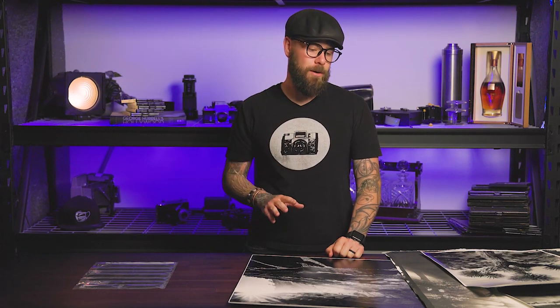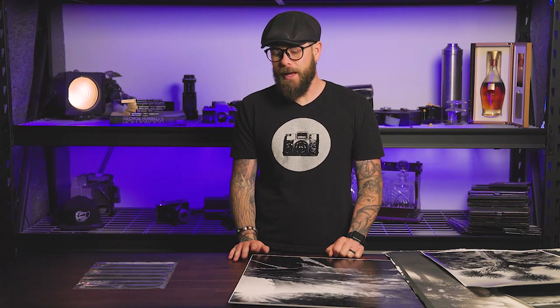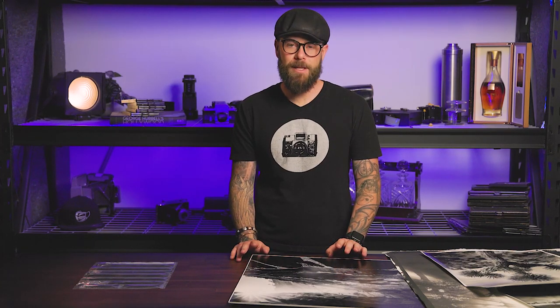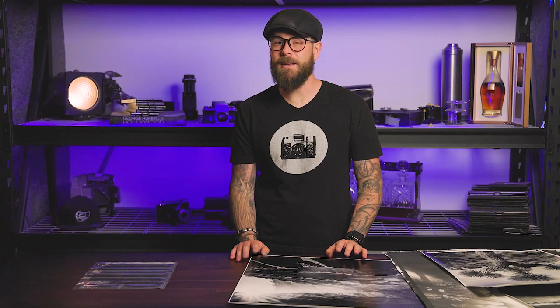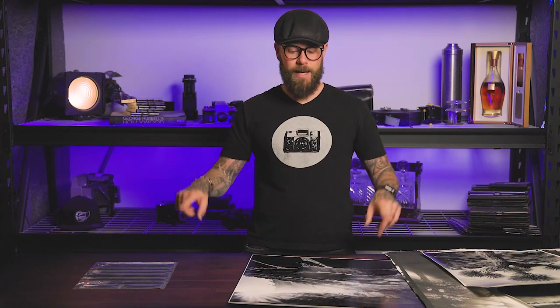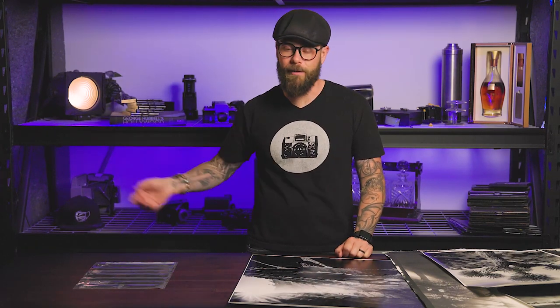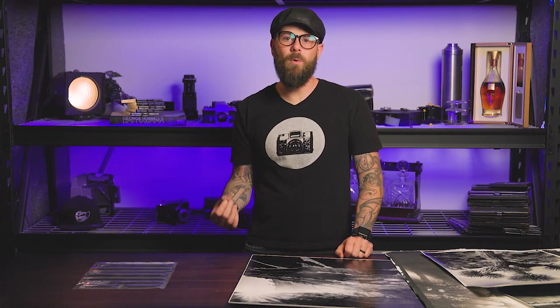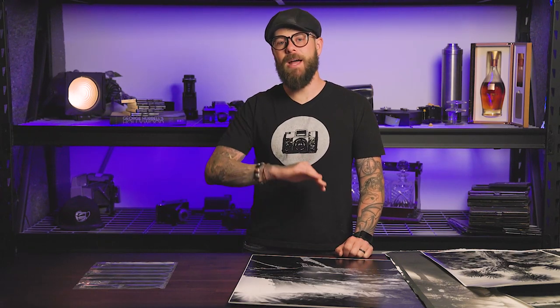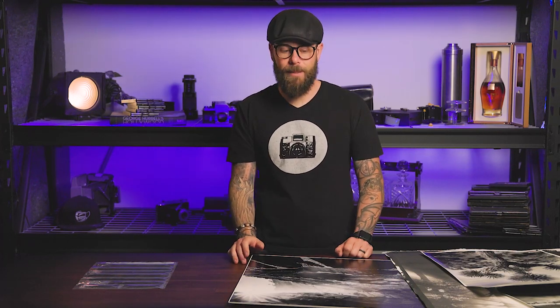Some prints are easier to handle unmounted than others, so we're going to start with inkjets. Inkjets you can kind of go either way. They do have a tendency to misbehave above a certain size — I would say 20 by 24 is the biggest I would take just a standard 260 GSM or higher, so 260, 310, 350 — a reasonable weight paper. Any bigger than that and you're going to start to see more and more ripples.